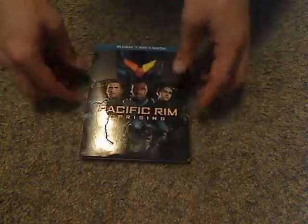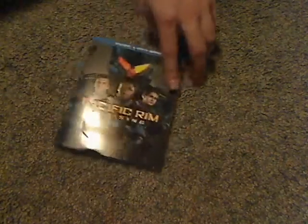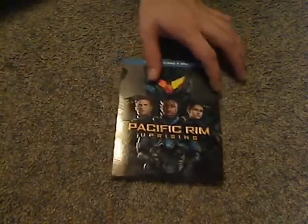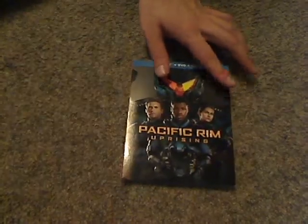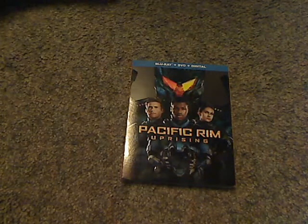At least for As and Out, I bought the slip cover, which is kind of cool. And if you're looking to pick this up to go along with the first Pacific Rim film, then go ahead and do so. And that is it with this video — please like, comment, and subscribe, and thanks for watching.